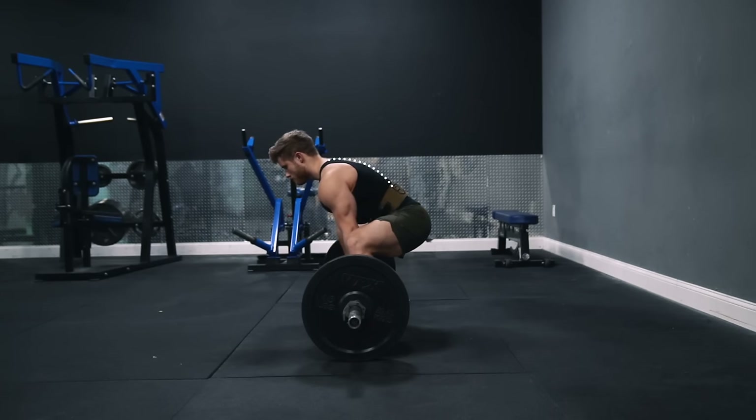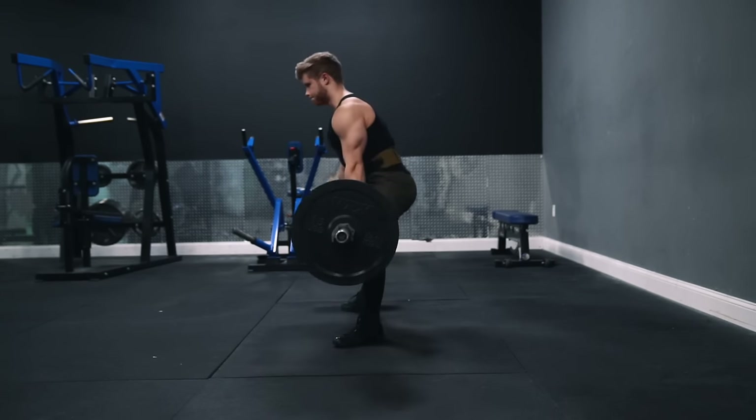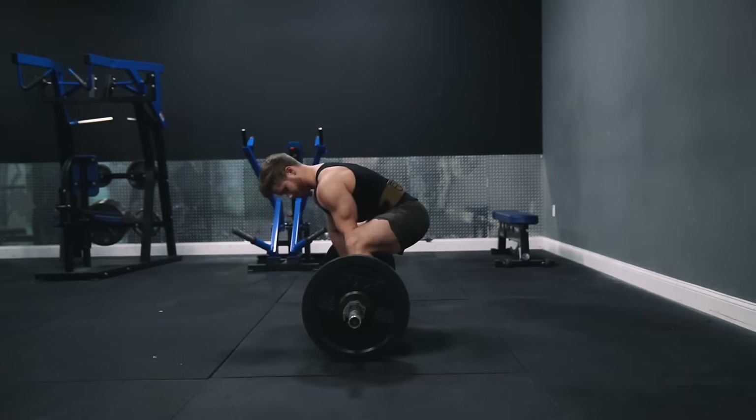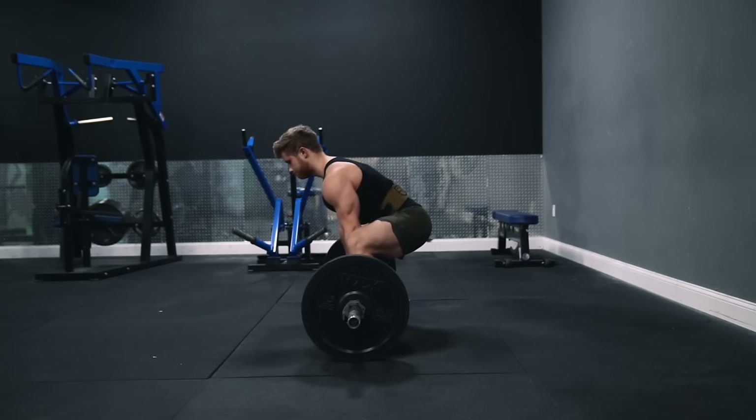A little bit of thoracic or upper back rounding is more acceptable and less dangerous. However, if you pull with a slightly rounded thoracic spine, just don't allow it to round further throughout the lift. Without dropping your hips, take a breath deep into your gut as you lean your body weight slightly in front of the bar. In this position, you should be able to draw a perfectly straight line connecting your scapula, the middle of the bar, and the middle of your foot.